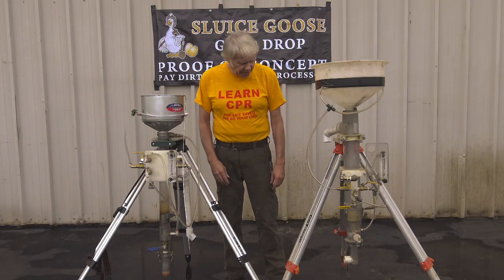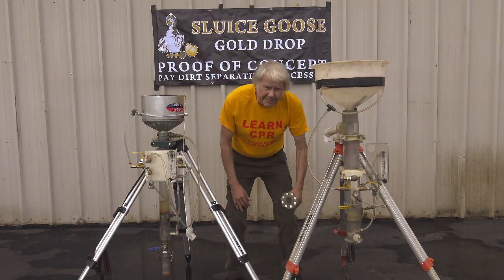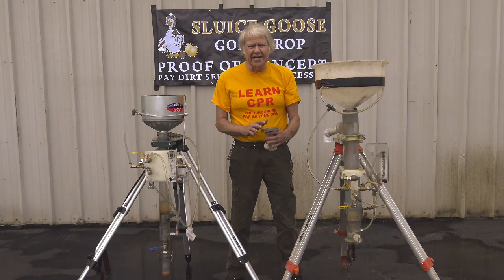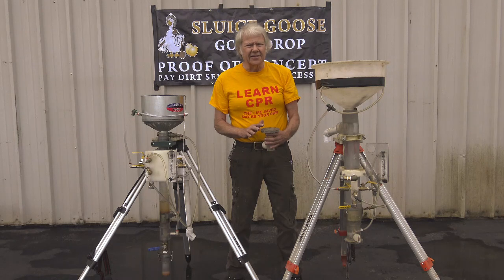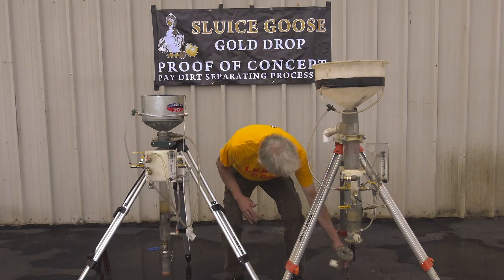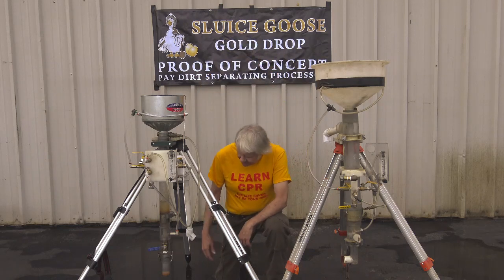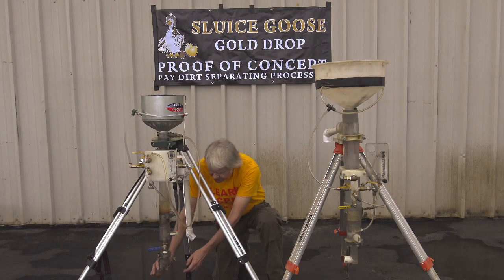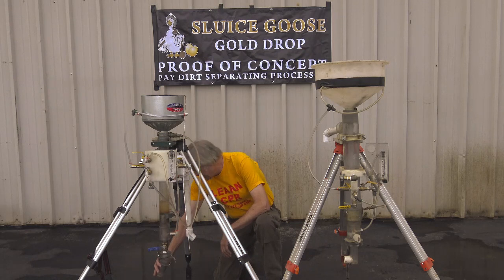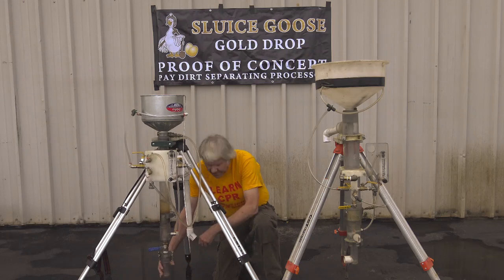Another difference is the jar closure. On the Gold Drop 1 it was a magnetic closure, which gave me difficulties — when encountering magnetite, the magnetite would stick to the magnets and I'd have to wipe it off every time to get a seal. This version has a metal latch, so now I just open the latch to dump the gold out, then relatch it and away you go.